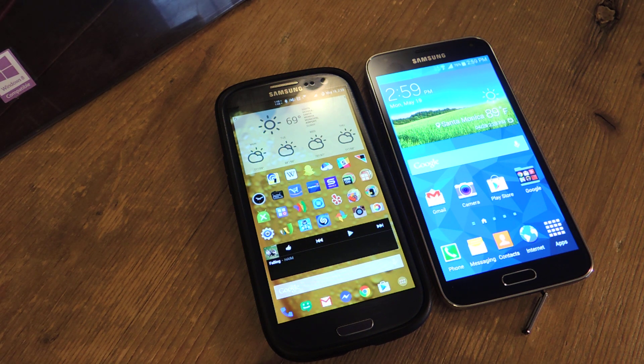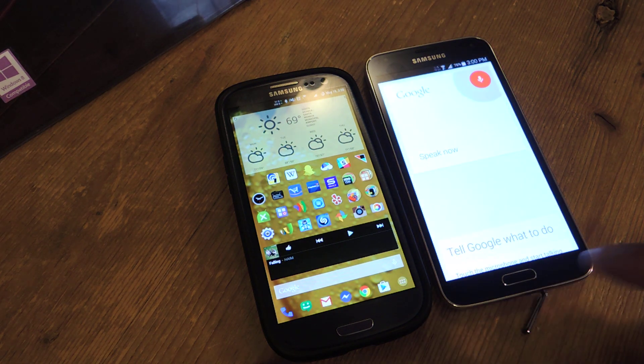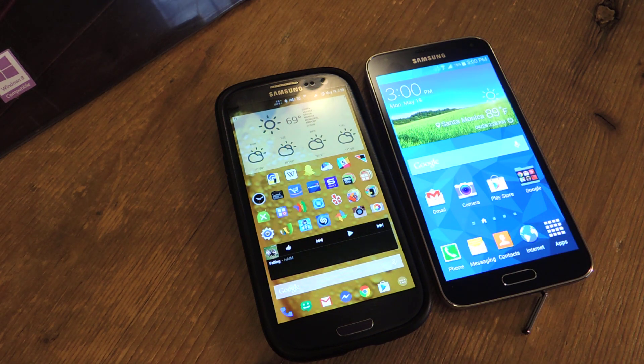This is great if you have an older Android device or maybe an older tablet that you want to use as sort of an entertainment unit. You can plug it into a TV using an MHL cable, or if it's a really old device, just a mini HDMI cable.